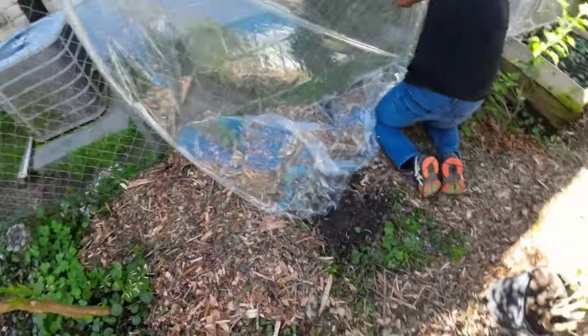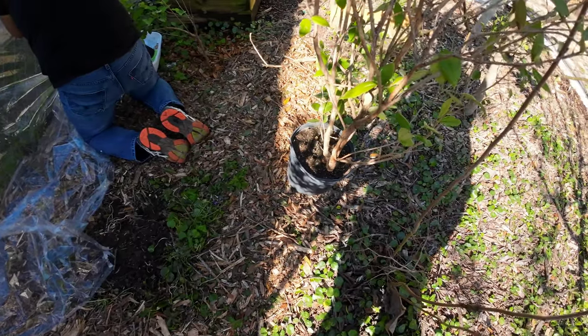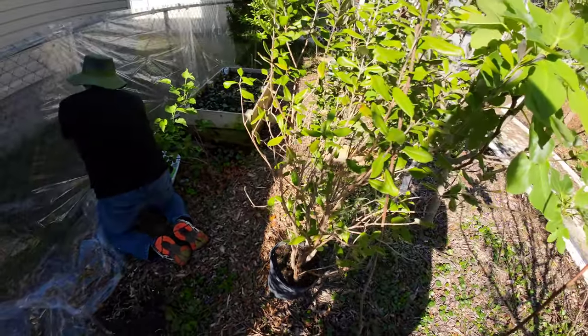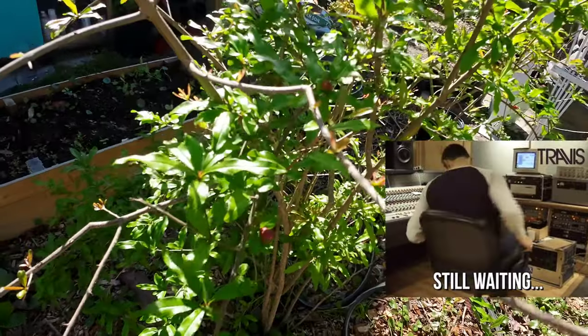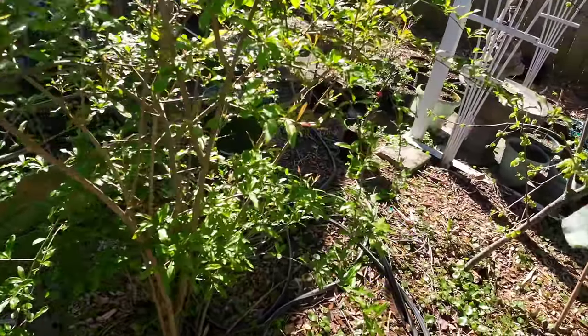So we have to get that done first and then we will take this out and check this root situation out and see where we go from there. Check out all the blooms that are just popping out on this pomegranate.